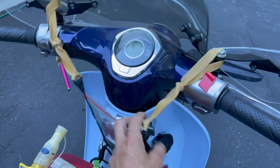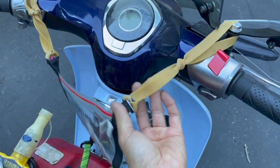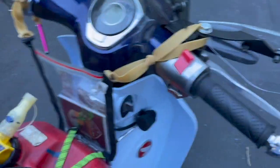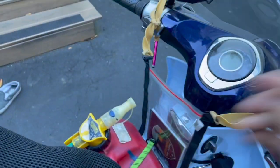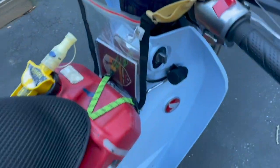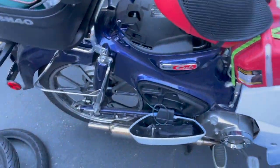I used rubber bands instead of string, and I bought a whole bunch of them just in case these ones rip — I could easily pop on another one because rubber bands are fast and easy. They loop around the hand guard so they're just dangling here. This is only a backup and I won't have this on until the Cannonball.